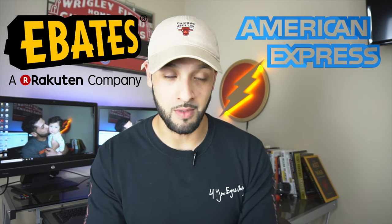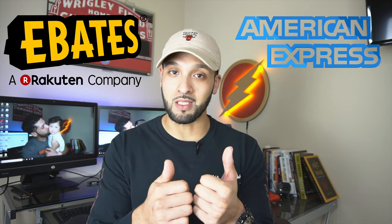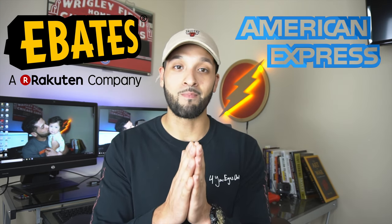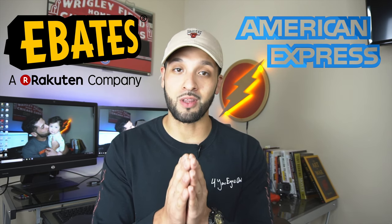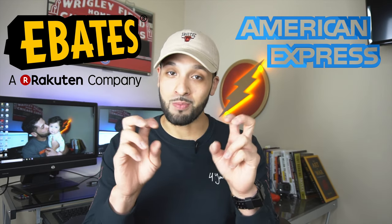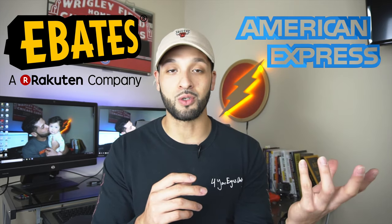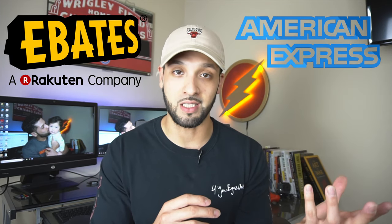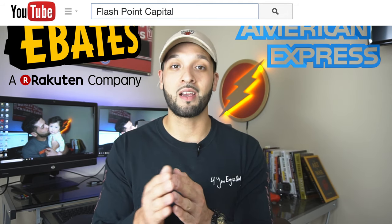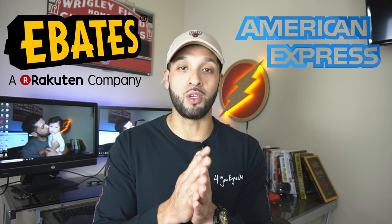Now you can connect your American Express account to your Ebates account. The requirements are that you have to be a new Ebates member, and when prompted you need to log in to your American Express account so they are connected. Just be aware that if you choose to do this, you will not be getting a big fat check in the mail. Instead, every quarter your cash back will be transferred into membership reward points and added directly to your American Express membership rewards account.